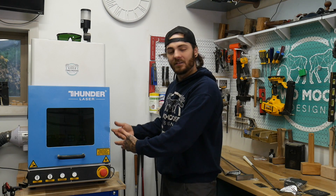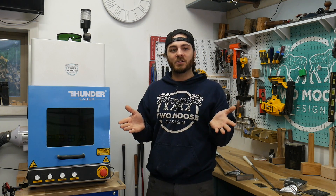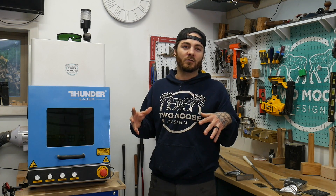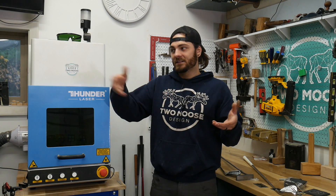We officially launched a Patreon - if you want to support us, we're going to start offering discounts on files and hopefully build a little community over there. I'll also link that in the description. Check out our website - we have a bunch of CNC and laser files over there. Hope you all have a wonderful day.